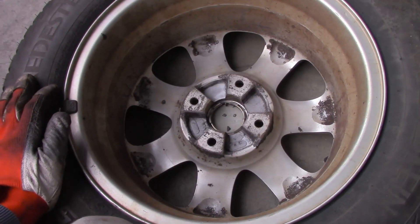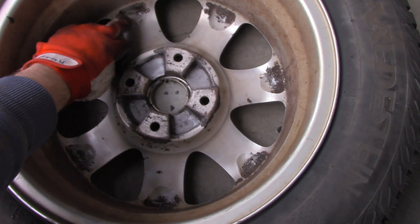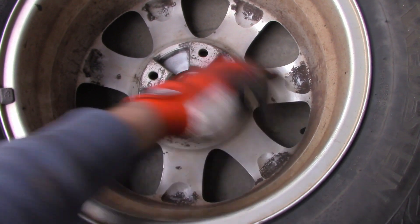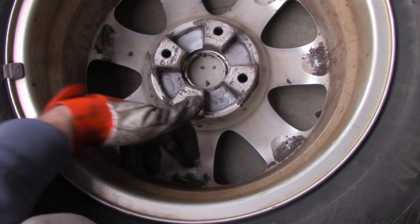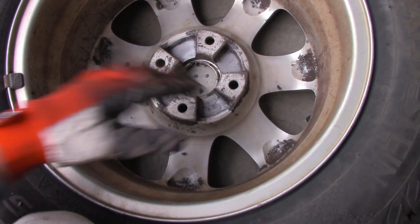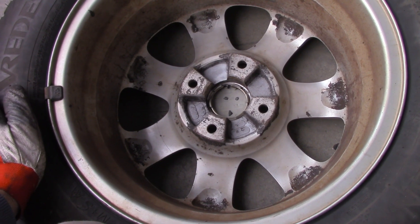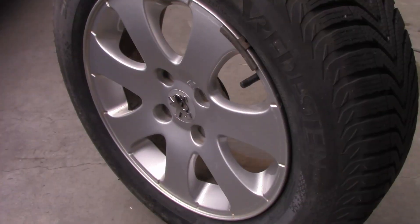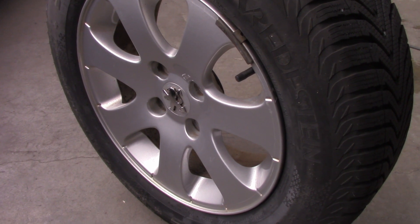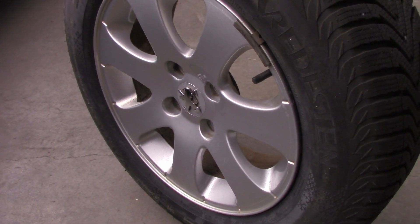If you buy from a shop, it's as easy as specifying your car model and year of production. All the information about the rim should be on the rear side — the first number we discussed, the rim type, year of production, manufacturer logo, and other numbers whose meaning you can find on the manufacturer's website. If you have questions or I missed a topic, let me know in the comments. Good luck with your rims!